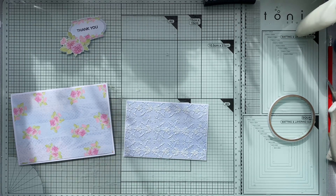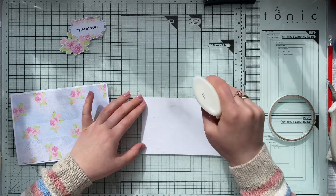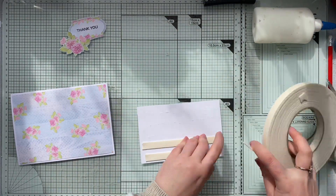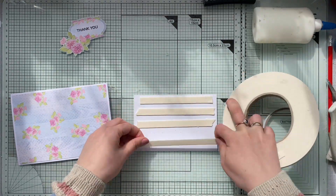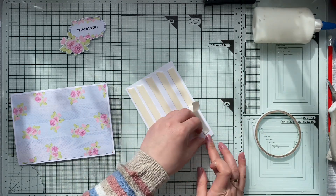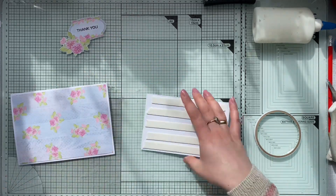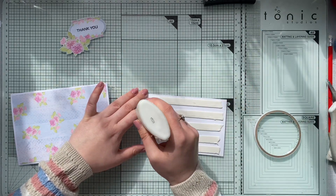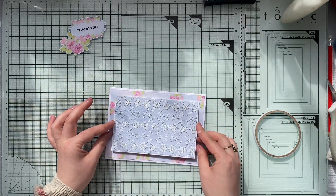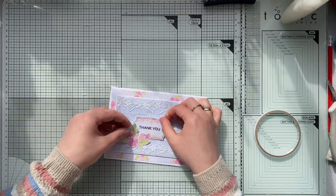I'm going to use a little bit of double-sided foam tape to raise this panel slightly — it's one millimeter thick foam from the hardware store. Because it's inexpensive foam, I'm securing it with a layer of glue on both sides: adding glue on the card panel before adhering the foam tape, then adding an additional layer of glue on top of the foam. With cheap tapes, they usually start coming off within a year or so, and if you give the card to someone you want it to last.